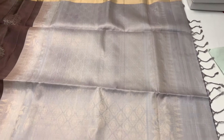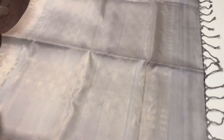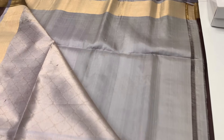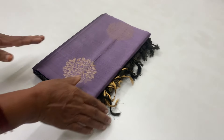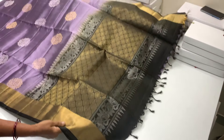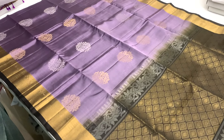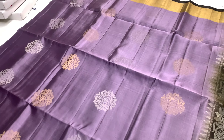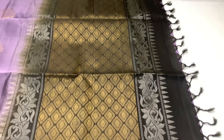If you are watching our channel for the first time, please subscribe so you don't miss the video. Now we have a blue shade sari — a lavender shade. With white light stripes, the body features one line of gold jari and one line of silver jari.